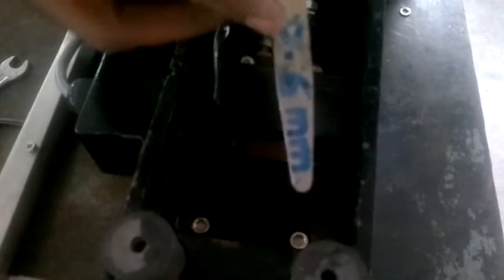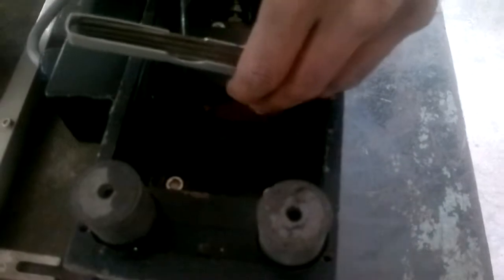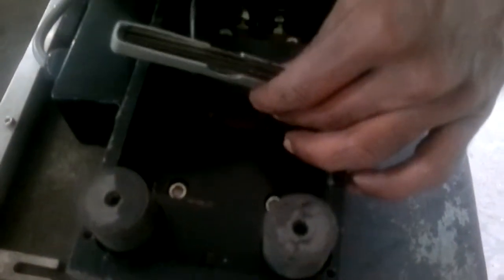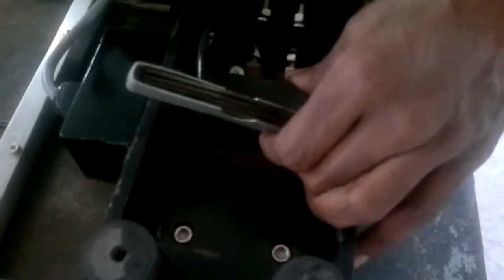Check whether the counter weight, if available in the vibrator, is fully tight. Check the gap between the coil and the magnet. It should be 0.6 mm. If it is more, the coil needs to be slightly repositioned to ensure the gap remains 0.6 mm.